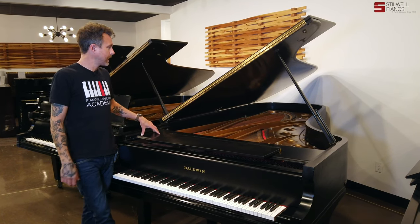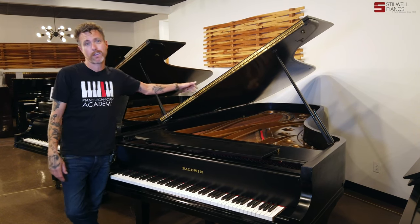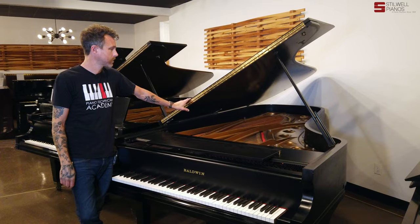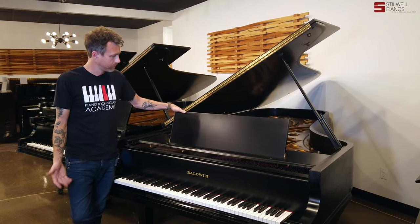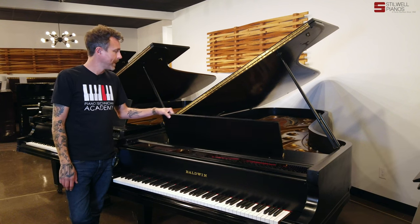So this particular SD10, somebody has done some sort of spray and lay, we call it — they lay lacquer on top of their original lacquer to make it look newer. And it looks decent. I'd probably give it like a C, maybe a C+.